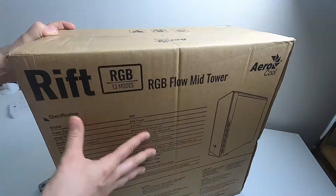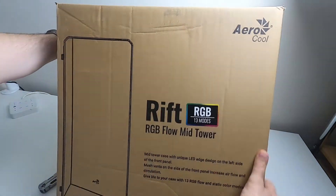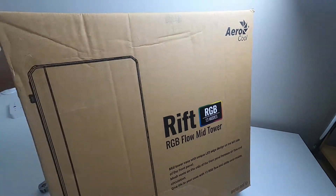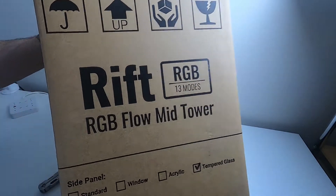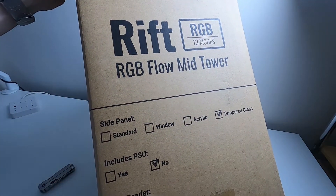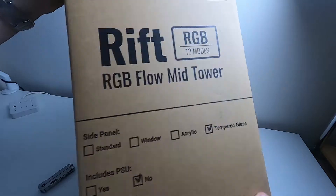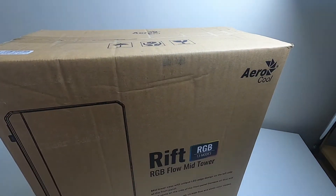There's a conspicuous RGB sticker on the box, which tells you this one has RGB. If I flip it up, it's also got a tick on the tempered glass section, no PSU included, no card reader — actually yes, it does include a card reader — interesting. The case color is black. So, enough twiddling — let's get it open.